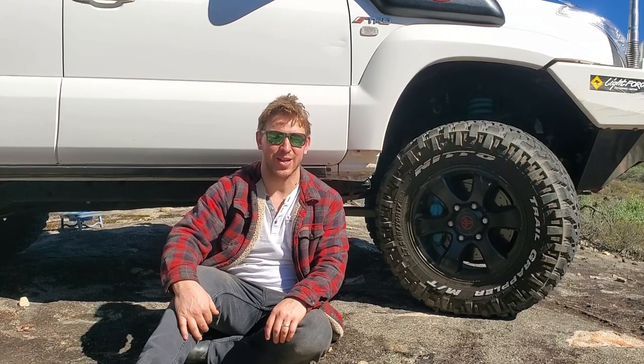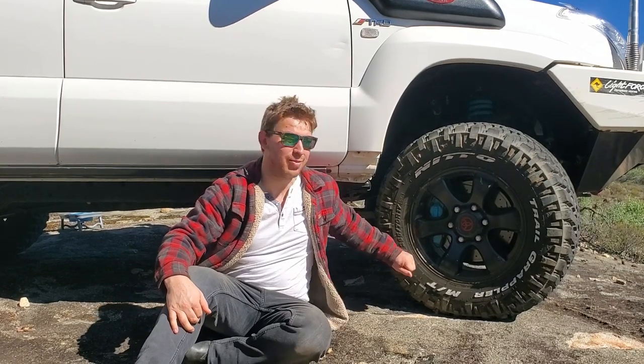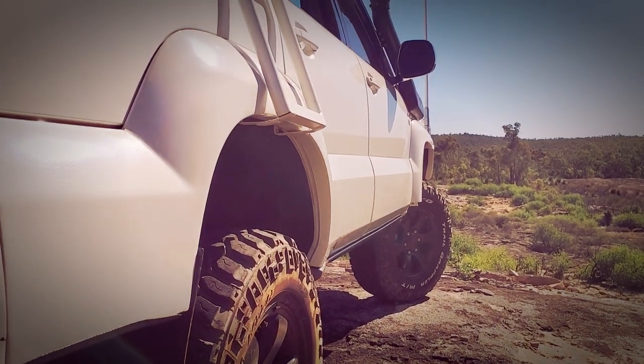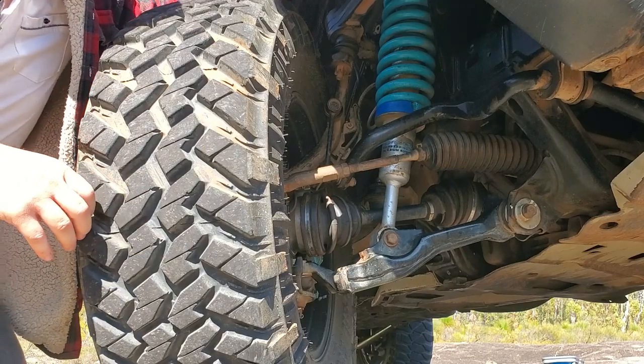I'd love a larger tire but with an older turbo diesel, the lift, and all the mods, bigger tires would negatively impact on-road performance, fuel economy, and braking. I'm happy to stick with the smaller tires — yes, off-road it means I can't get into some ruts and I have less ground clearance than some, but it means I have to be more technical with my driving, which I absolutely love.